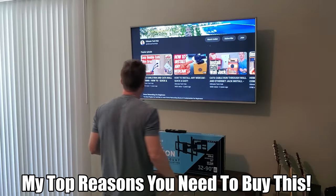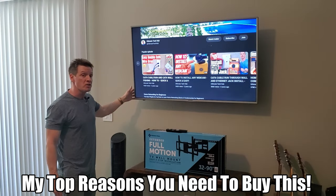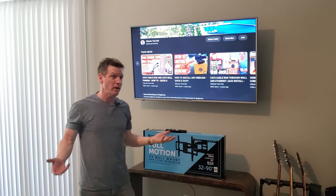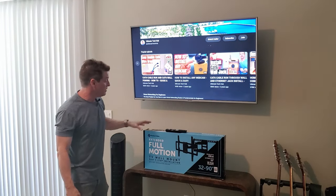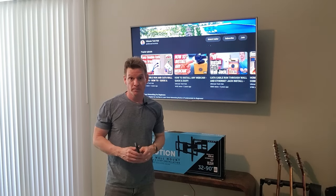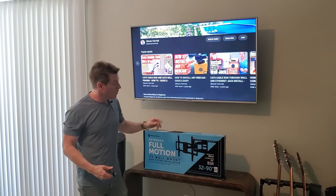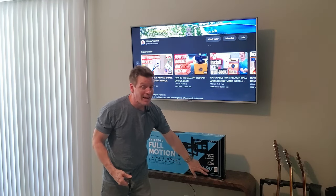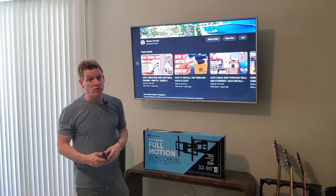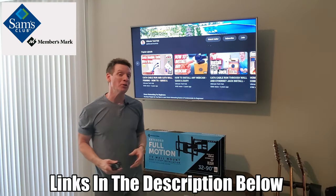The only downside is the price — you're looking at around 100 bucks for this versus about 30 to 35 for a stationary wall mount, so about 50 to 60 bucks to upgrade to full motion. I would not recommend buying a stationary wall mount ever — go ahead and spend the extra 60 bucks. Also make sure the wall mount you get will hold up to a 90-inch TV, because someday you may want to upgrade. We're probably going to upgrade to a 65 or 75 inch here, which this will hold no problem.